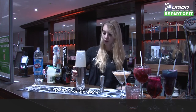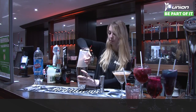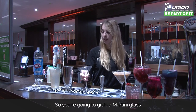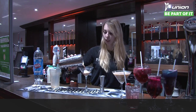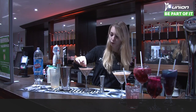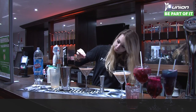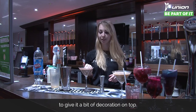Once it's cold enough to see the frost on the shaker, give it a whack to open. Grab your martini glass and strain the mixture into the glass. To decorate, add chocolate chips on top — mine sunk, but you can add chocolate chips to give it a bit of decoration.